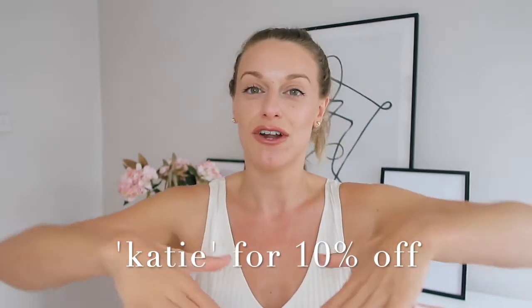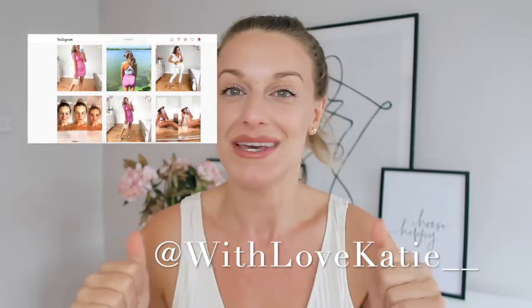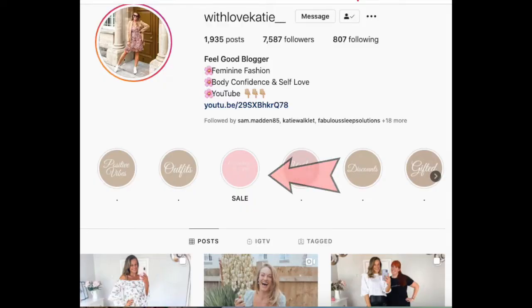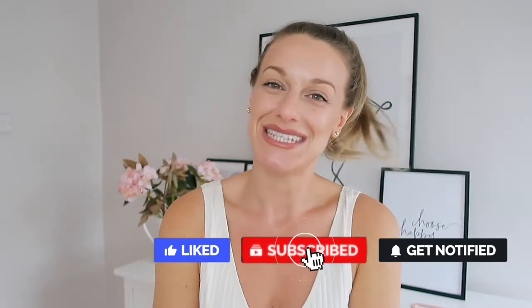If you're not following me on Instagram, come say hi — I'm at @withlovekatie (two underscores). I share fashion, body positivity, and tips for feeling your best self. I'm also having a bit of a clear-out right now — everything is £5 plus postage, UK only. Pop over and see if there's anything left; just send me a DM. Thank you all for being here, hit subscribe for the good vibes, and I'll see you in the next video — I upload Monday, Wednesday and Sunday. Bye!